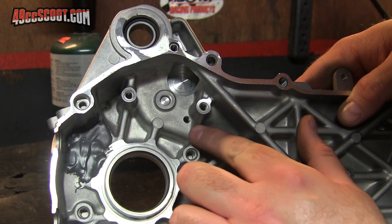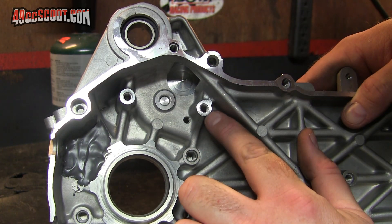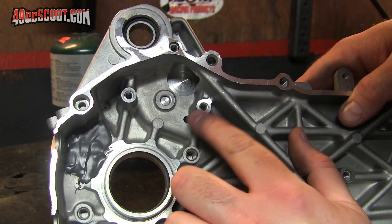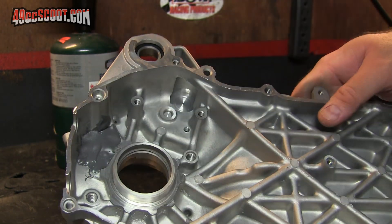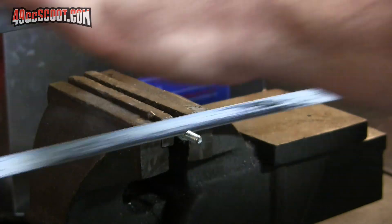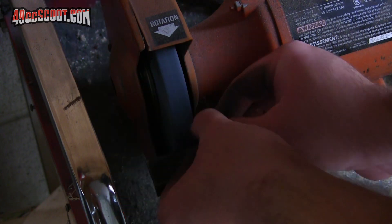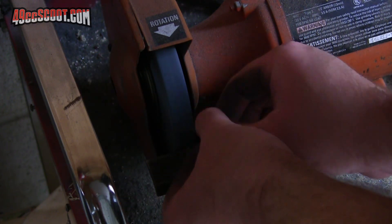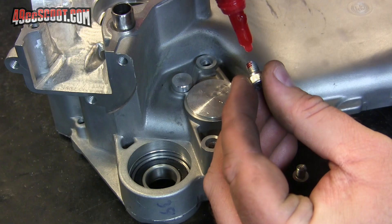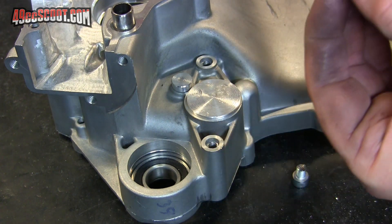The only other holes that go all the way through here are this one and this one. Both are threaded and both are M6x1.0, so I'm just going to go ahead and cut a couple of bolts real short and then use those to plug that off. I'm going to use permanent thread locker — the red stuff — on these because I want them to stay put.